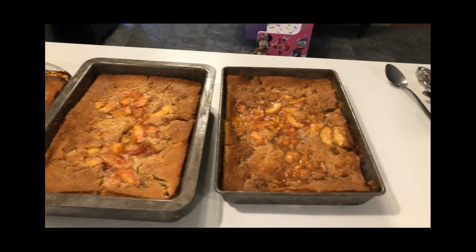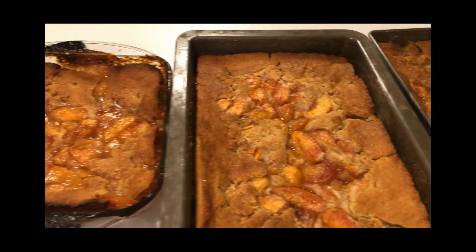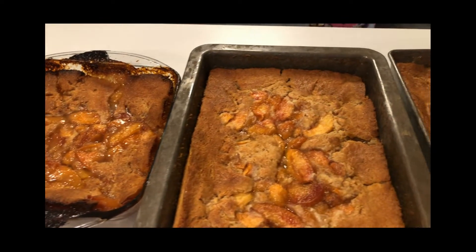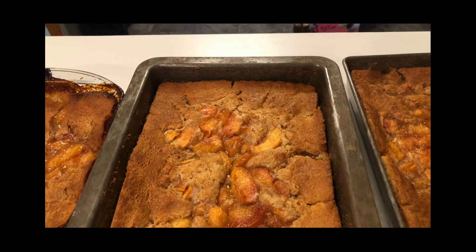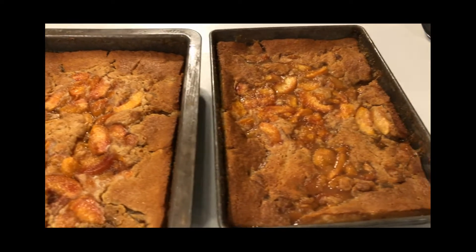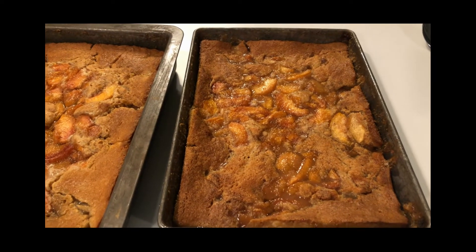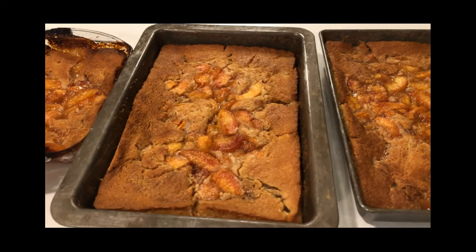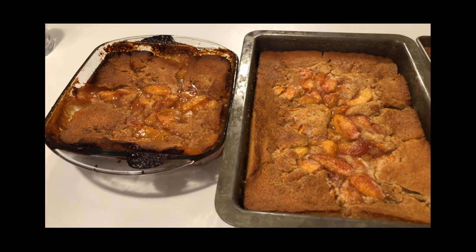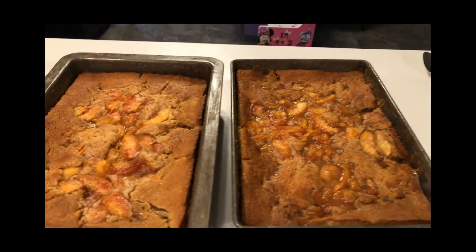They're out of the oven. Don't they look good? The top is nice and golden brown. It's still so juicy. The peaches are just nice and juicy and soft, and the crust — oh my gosh — is delectable. It's soft, yet it's firm, and it's nice and sweet and spongy. It's good!